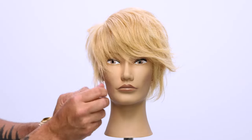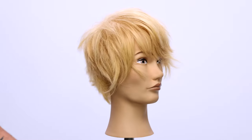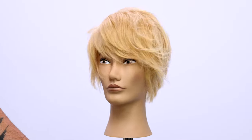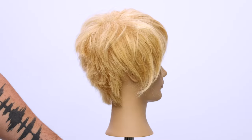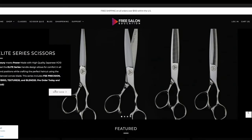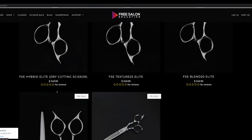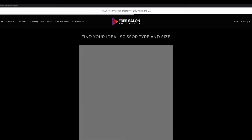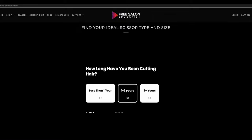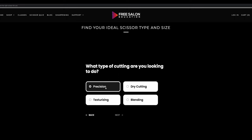I love how it really just showcases all the texture and different things that we built up in this haircut. You can see the precision look in the back and then the texture that falls into the front. Love this look — let me know what you think in the comments below. Check out all the scissors we have to offer on freesaloneducation.com — I know there's one for you. We even have a scissor quiz on there if you want to check that out. Thank you guys so much for watching — subscribe to the channel, like this video, comment, and please let me know what you think. I'll see you guys on the next one.